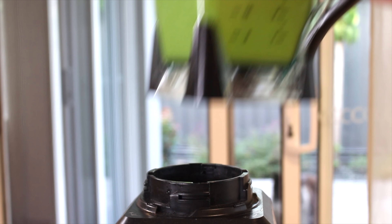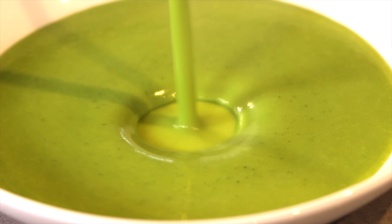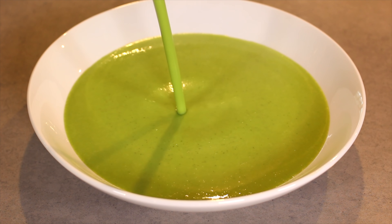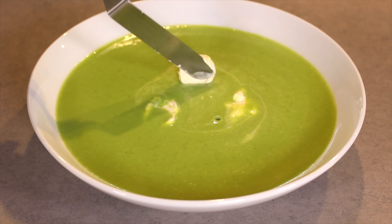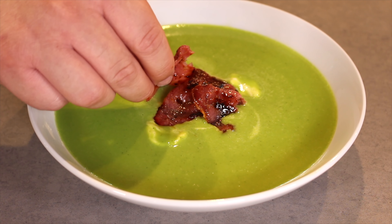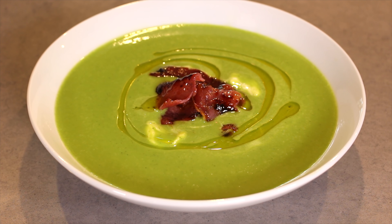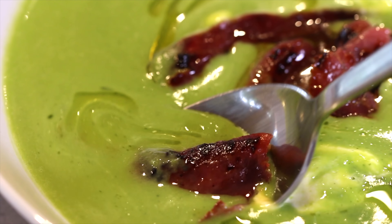To serve, pour the soup into warm bowls, mix through some added creme fraiche, top with the prosciutto and finish with just a drizzle of extra virgin olive oil. So bright, creamy and delicious. You can make this ahead of time and warm through, which makes it the perfect starter for dinner parties. This is one soup everyone is really going to enjoy.